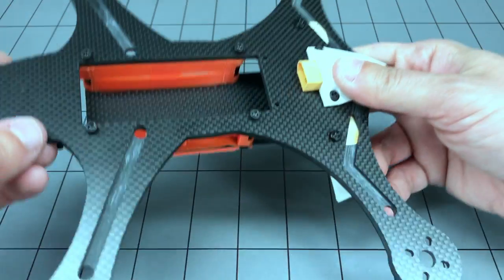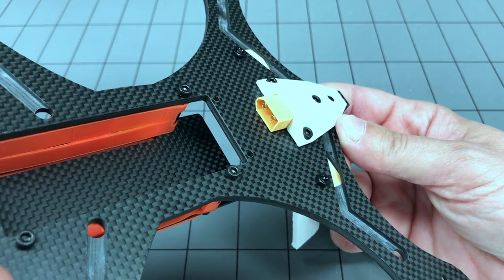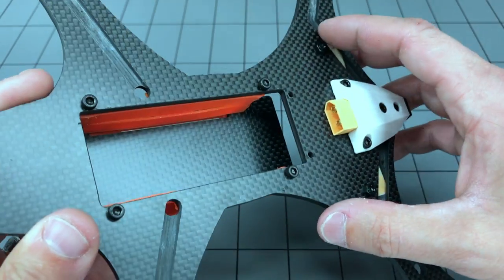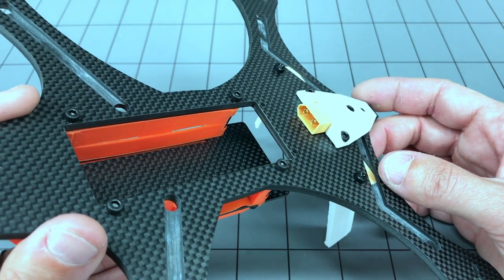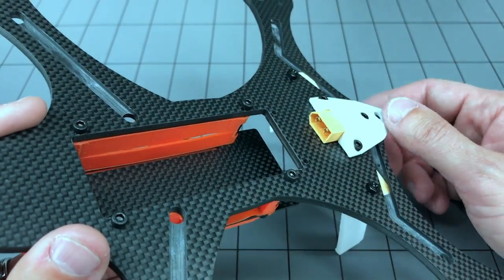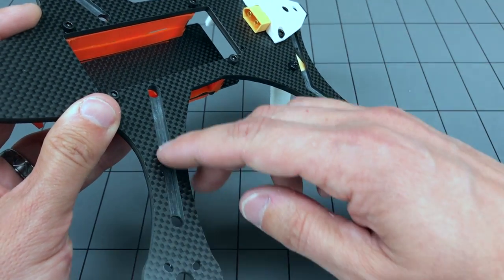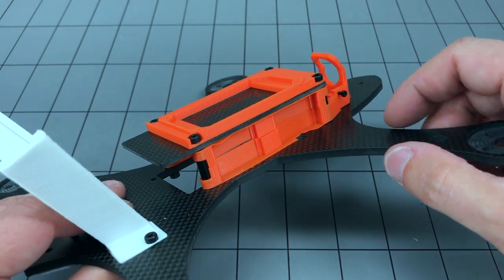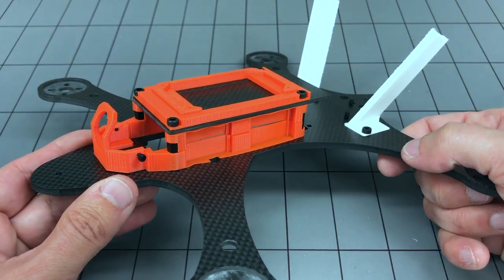Looking on the underside, check out this connector mount — they've got a 3D printed fairing with the XT60 right there. You just slip your battery in, and they provide velcro on the bottom surface to retain it. You pop your battery in, plug up the connector, tuck the balance lead in, and your battery is mostly protected during flight. The motor wires go through little grooves here and then come up through the other side to the ESCs.